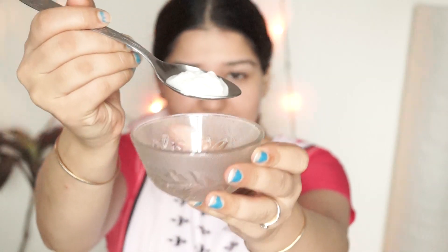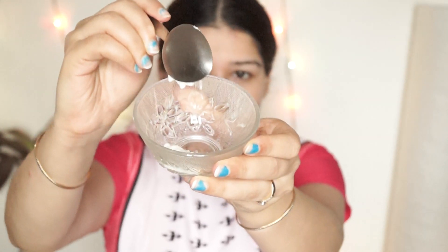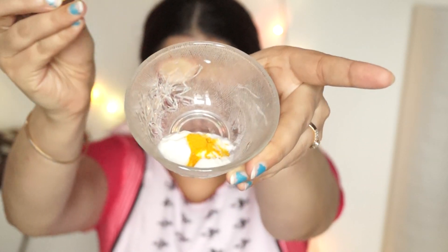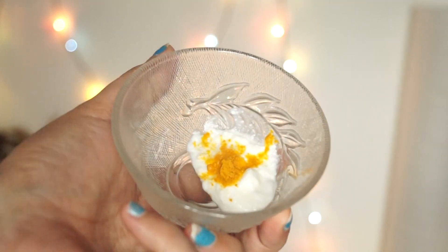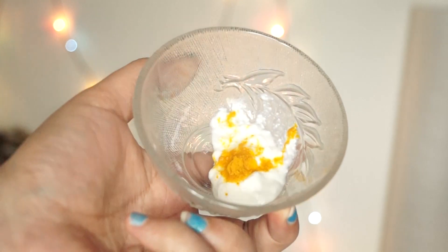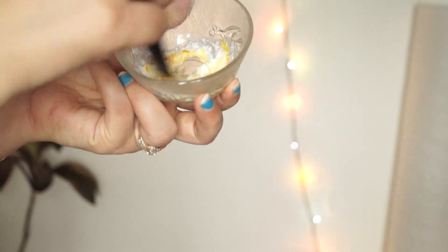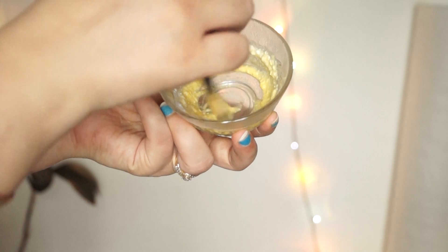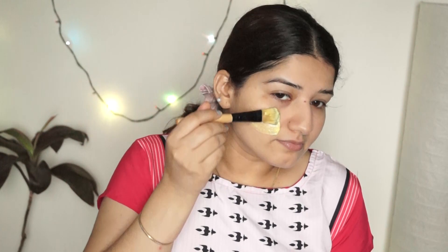Now I am taking curd — Dahi. This Dahi is a little thick, so it will make a good paste. I am also taking turmeric. These two ingredients together lighten and brighten the skin. If you have a dark complexion, use it regularly. Curd and turmeric are both skin-lightening and brightening agents. I have mixed them together.